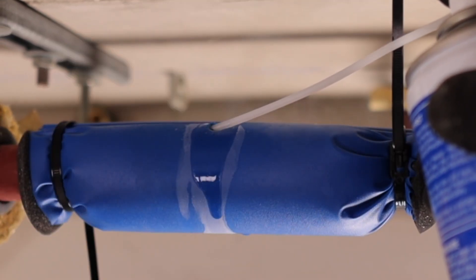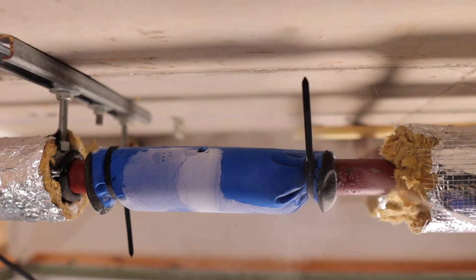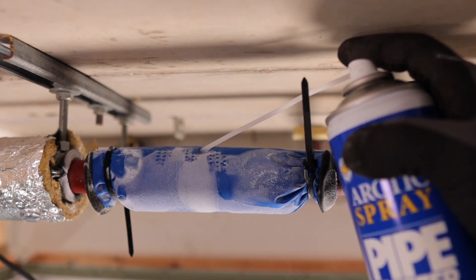Check this out. Freezing pipes with nitrogen in just five minutes. You gotta see it to believe it.